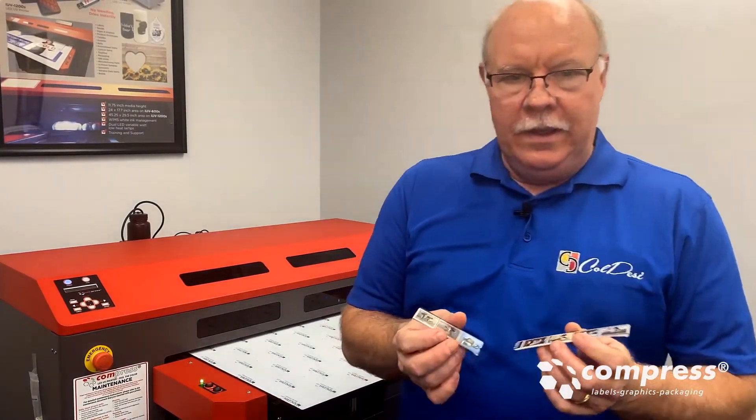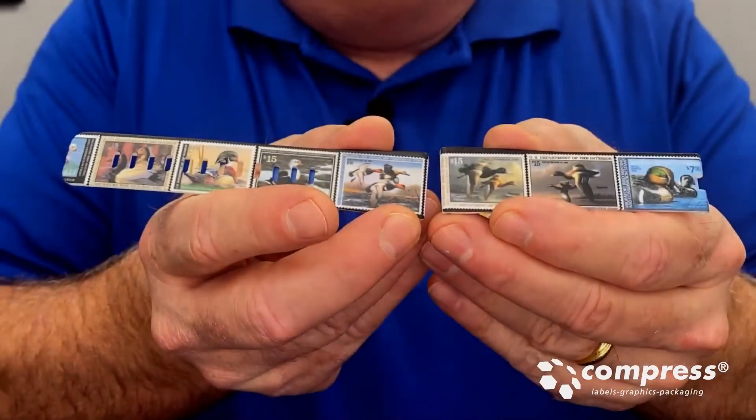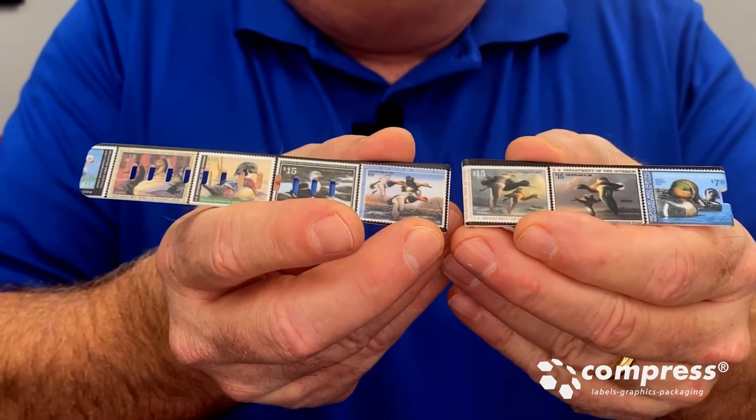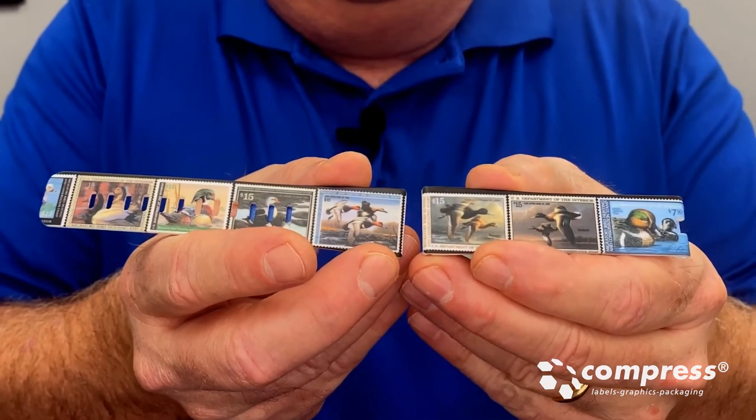Here we go. The samples — got to turn them right here. See, for a nice watch band, full color. Pretty high detail on that. Send these back to the customer and see what they think.